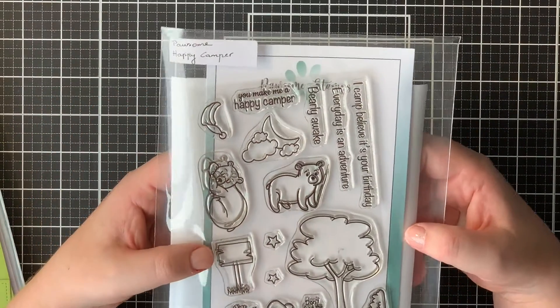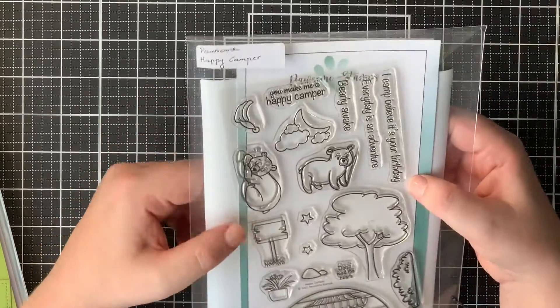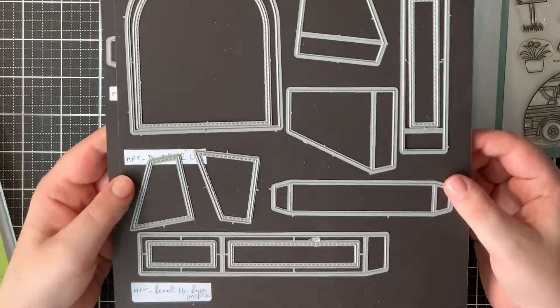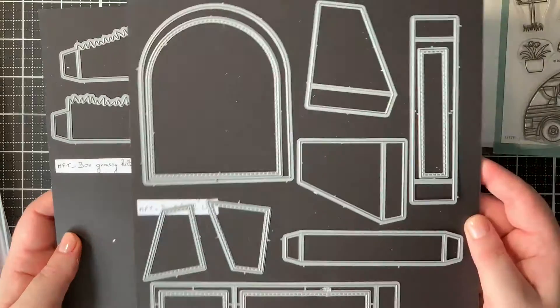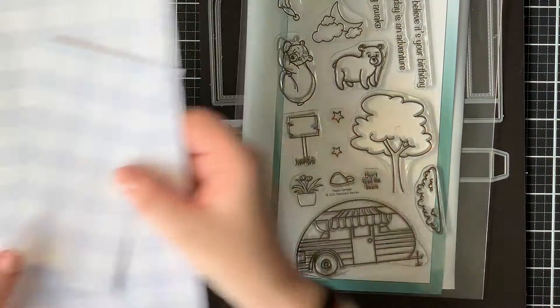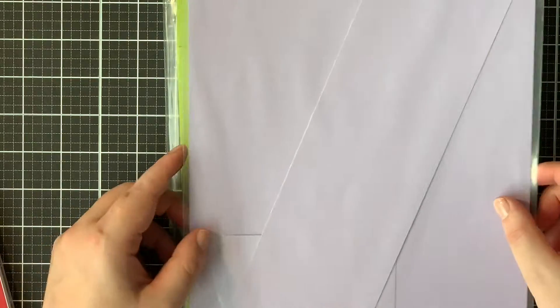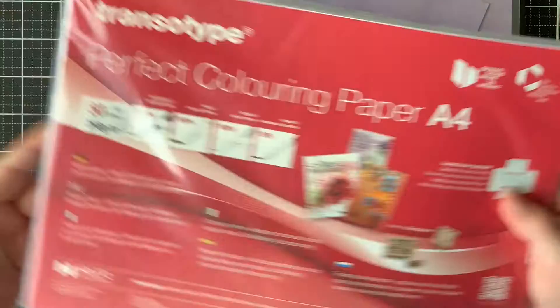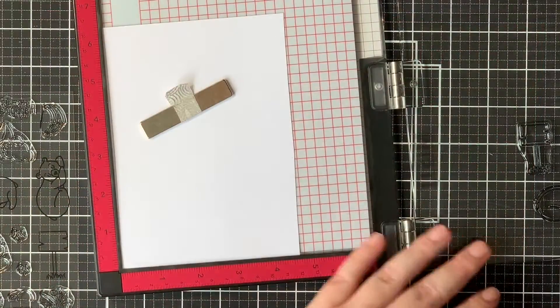I used the Happy Camper Stamp Set, which was a set that was included in the first release of Possum Stamps. Then I also used a few dies to create my box cards. For the tabs I used some grassy dies there. Then on to the paper — I have some gingham paper in the color blue-violet, then some yellow-green cardstock and some lilac cardstock. And then for my coloring I used the Transotype Perfect Coloring Paper.